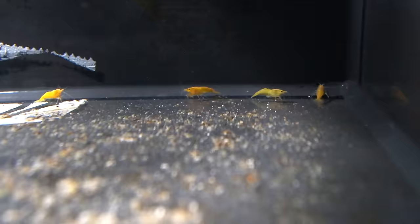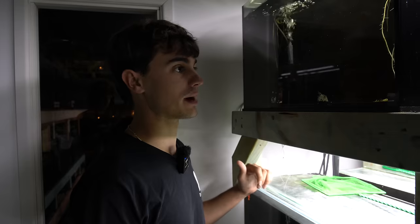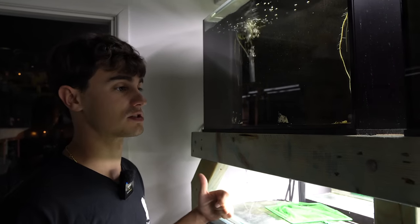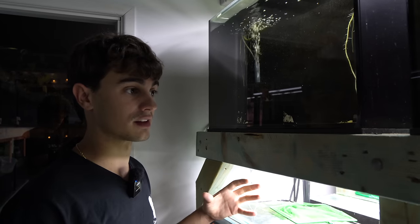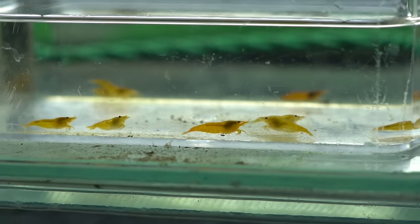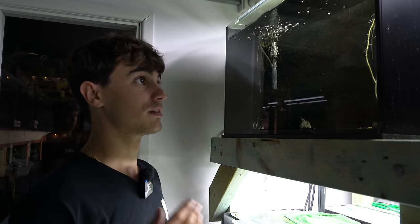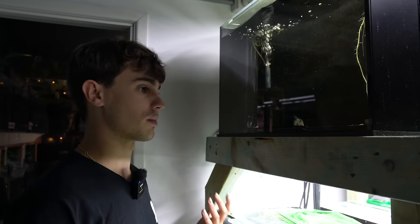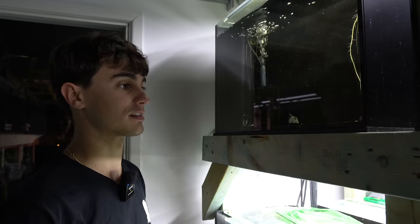The yellow cherries I didn't actually have much success with — I don't think I've seen a single baby in here, and I actually had quite a few of the parents just die off. This is the thing with shrimp: they're very, very sensitive. We did all the correct things — drip acclimated them, did everything we needed to — but they're very fragile and die really easily. That's why I say buy like 10 of them, because if you lose three or four you still have a chance of building up a nice colony.